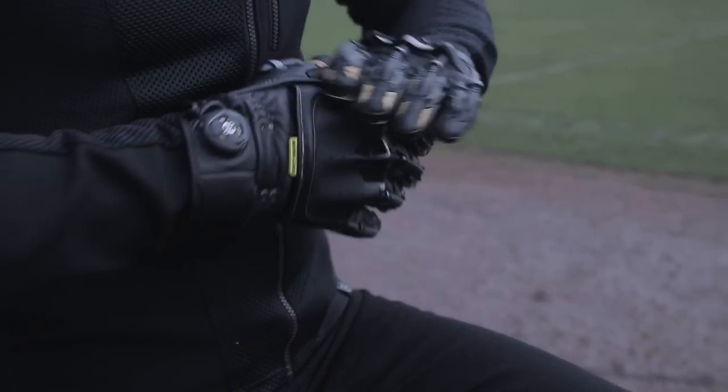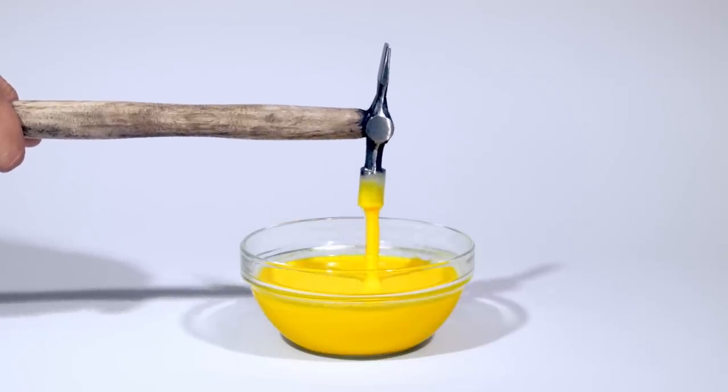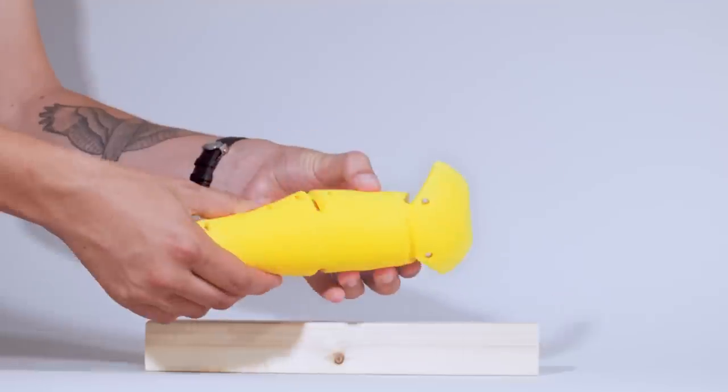The next innovation has been the inclusion of Nox Micro Lock protection into the Handroid Pod Mark IV. Nox Micro Lock uses smart technology and properties to keep the armour super soft to the touch but it locks when it's impacted, which in turn increases the amount of impact absorbed.